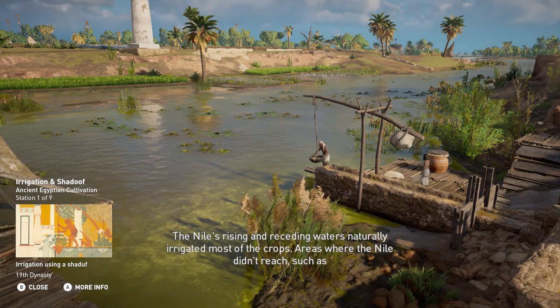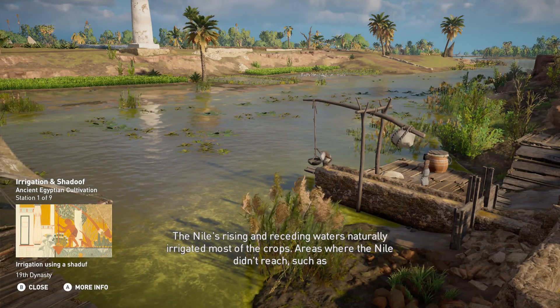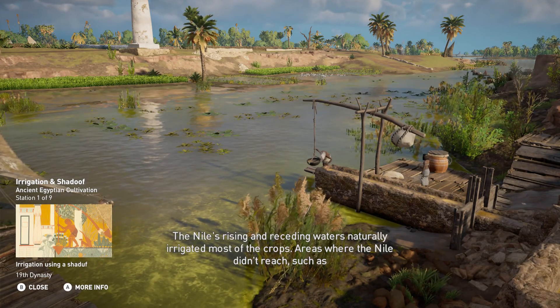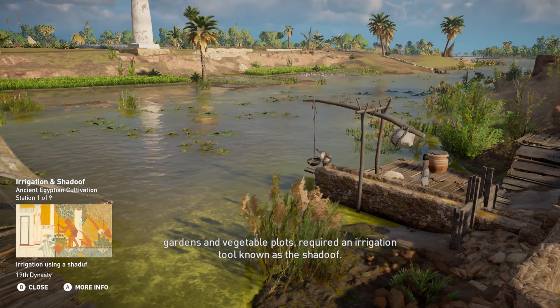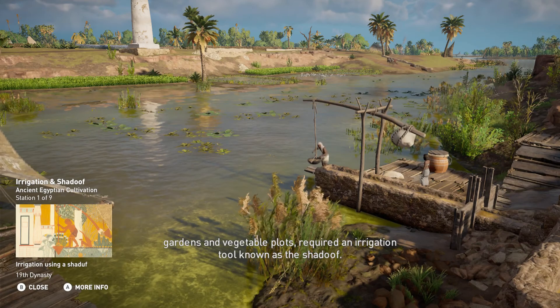The Nile's rising and receding waters naturally irrigated most of the crops. Areas where the Nile didn't reach, such as gardens and vegetable plots, required an irrigation tool known as the Shadoof.